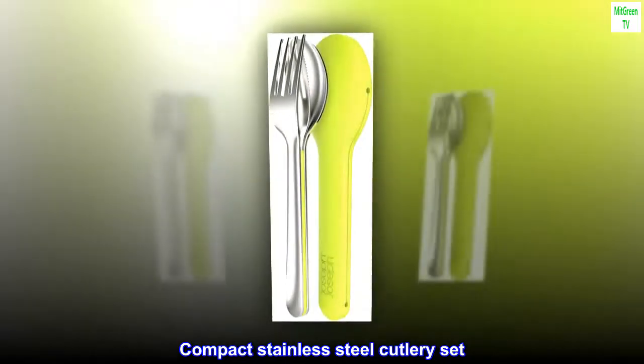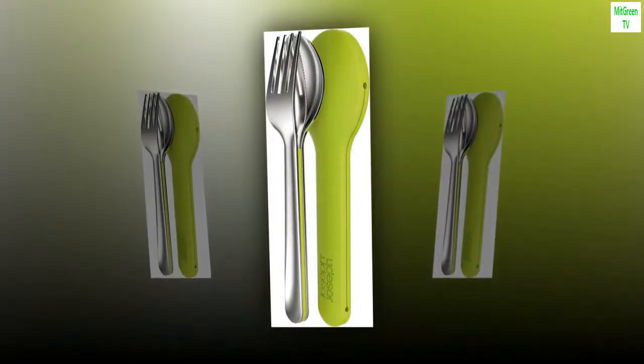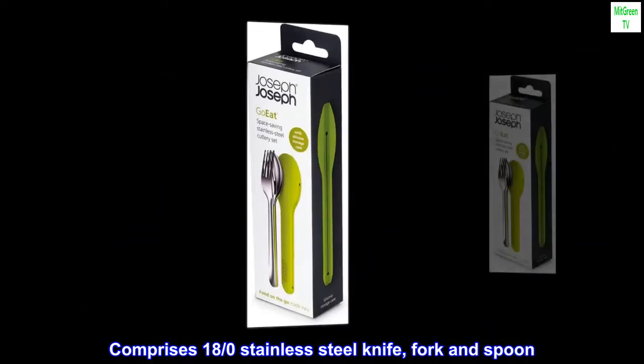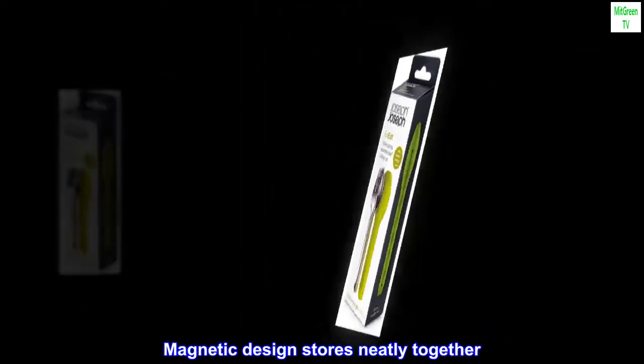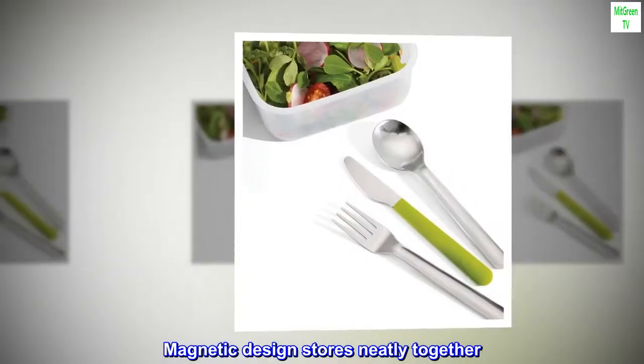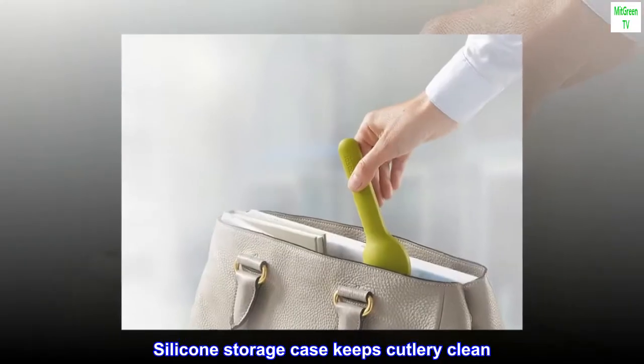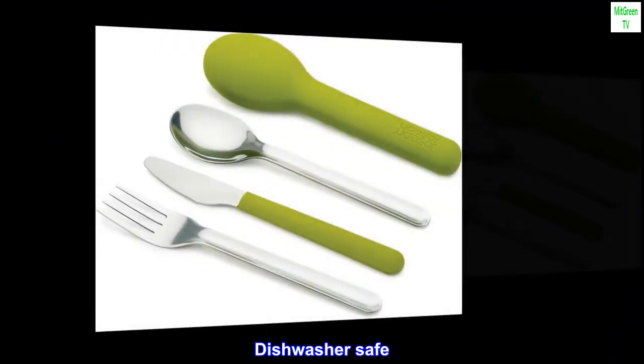Compact stainless steel cutlery set. Comprises 18/0 stainless steel knife, fork and spoon. Magnetic design stores neatly together. Silicone storage case keeps cutlery clean. Dishwasher safe.